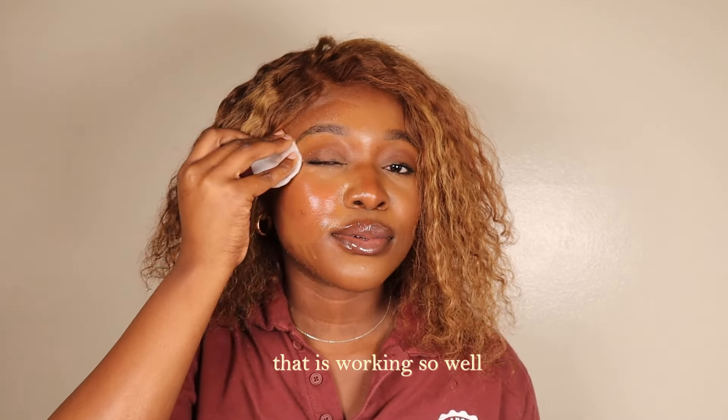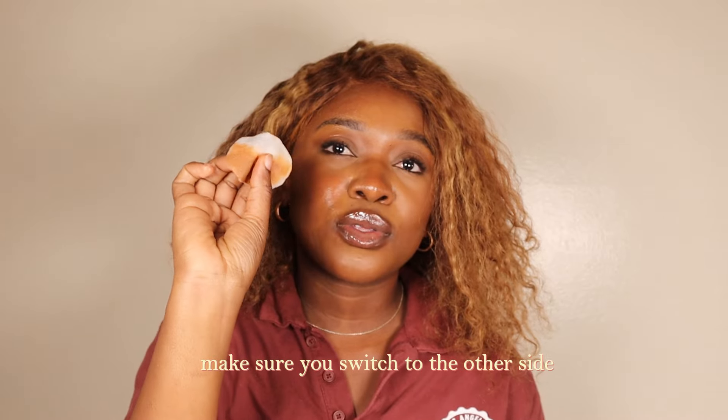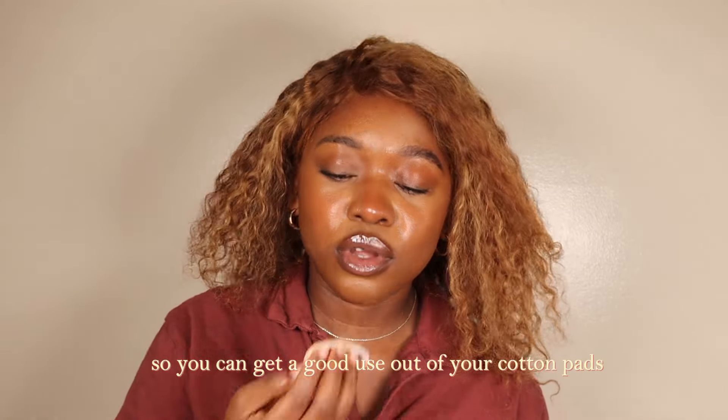That is working so well. When that side is done, make sure you switch to the other side so you can get good use out of your cotton pads.